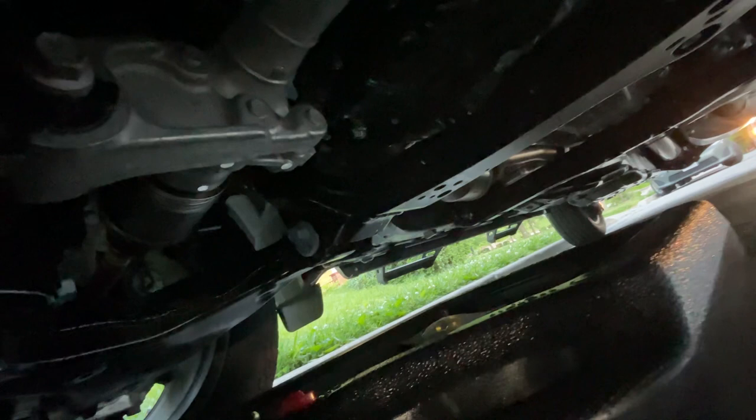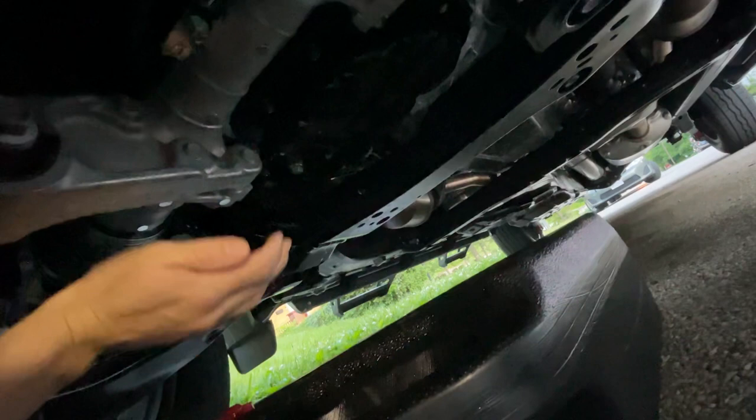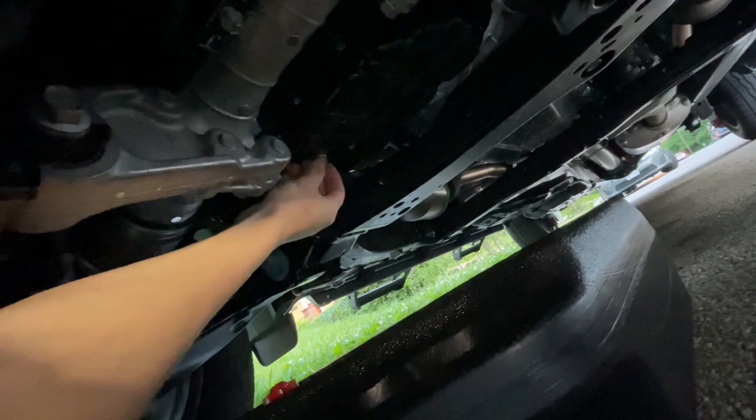Sorry about the noise — I live on a relatively busy street with on-street parking. Once you've taken off your plug and drained your oil completely, go ahead and wipe that off and put your plug back on.